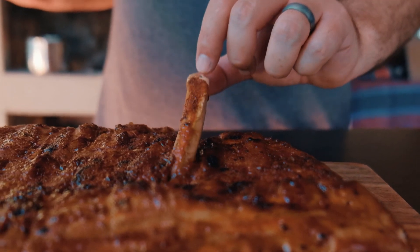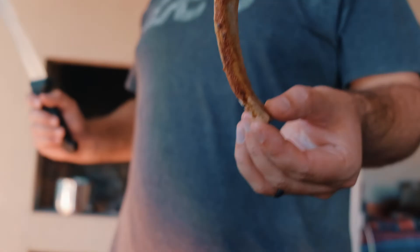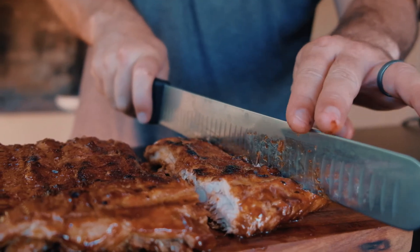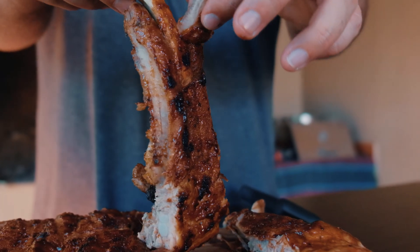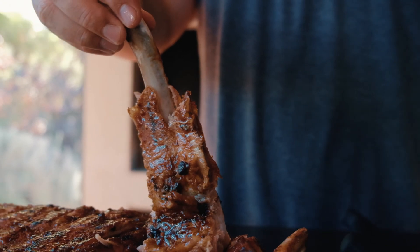As you can see, these bones literally just fall out — this is super simple and super easy. I hope you guys make this at home. This is just another example of how easy restaurant food can be at home. Please remember to like and subscribe, and be on the lookout for more videos to come.